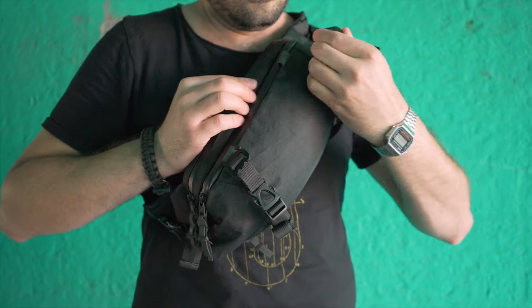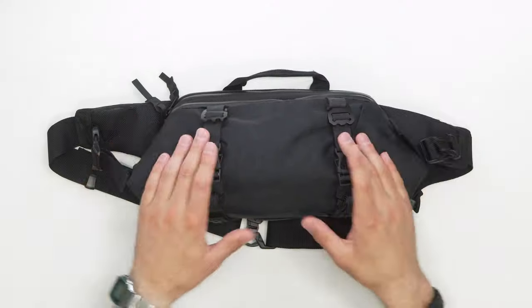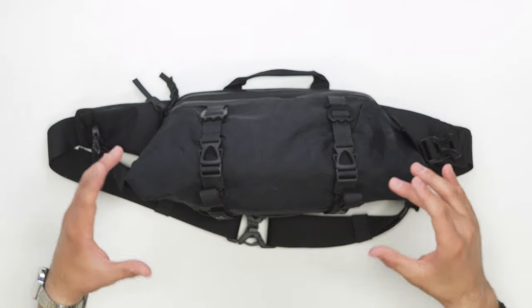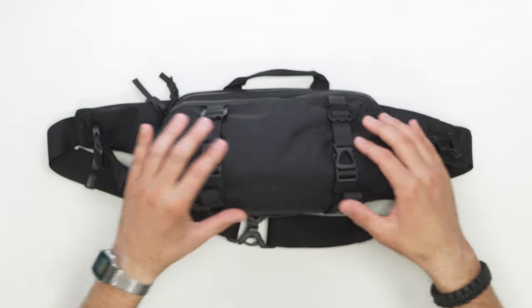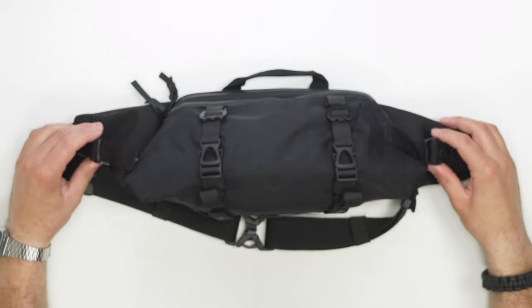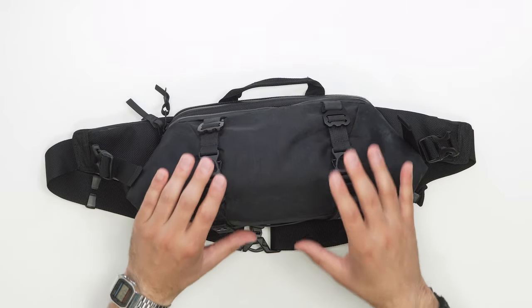It's important to note that these compression straps can be taken on or off. You can easily take them off, and when they're off, this expansion area still functions with the side buckles as well. So the compression straps — on or off — either way, it doesn't matter.